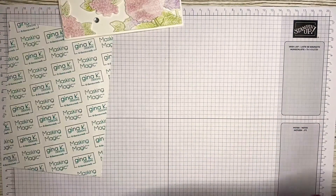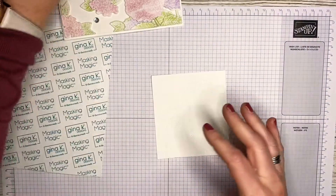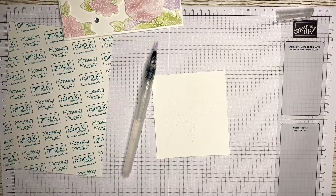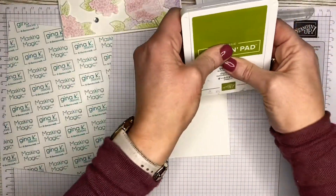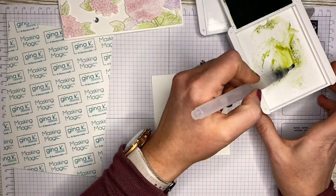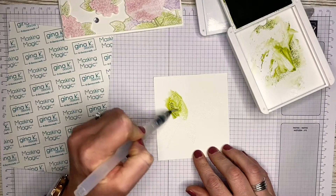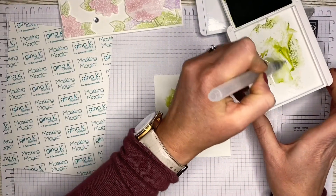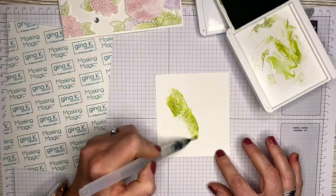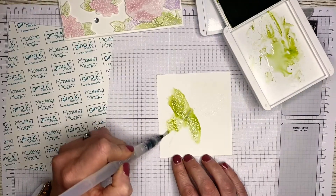I'll show you quickly how I did that. I've already heat embossed this — the camera may not pick it up but there's a white image there. I've got plenty of water in my aqua pen and I'm just going to lift some Old Olive and give it a squeeze. I've put the ink onto the lid because it gives me a bit more control. I'm going over the lines because whenever we're die cutting you always get a little bit of white around the actual image, so it allows for that.